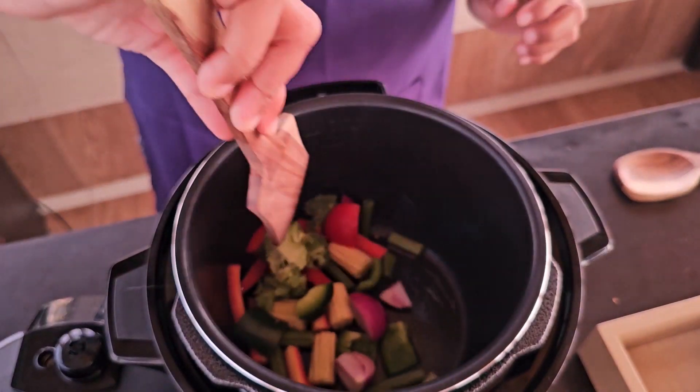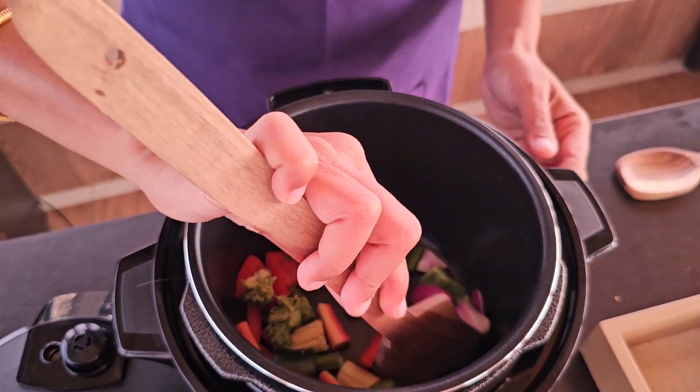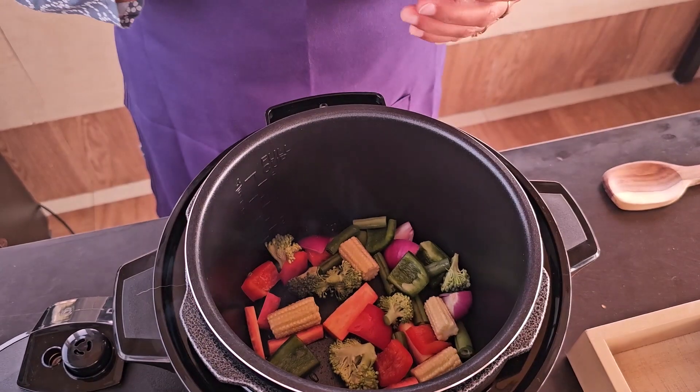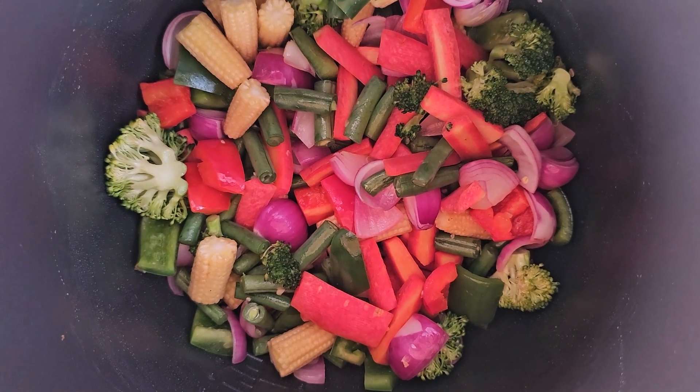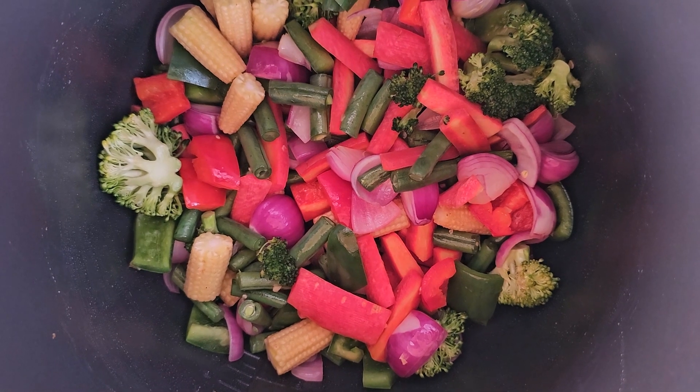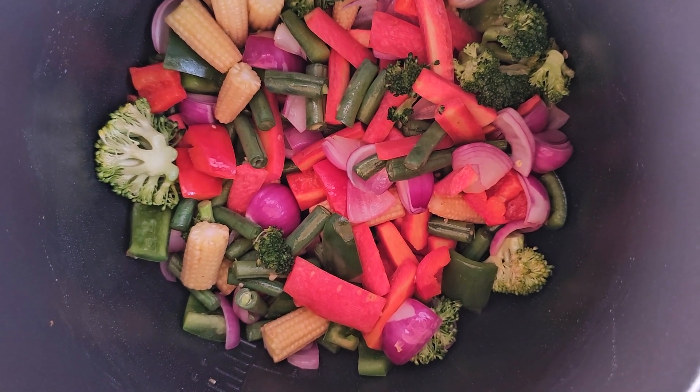Use a wooden spatula and stir the vegetables inside the pot. The sautéed vegetables are ready — you can see the browning. Once it is done, you can take it out in a serving bowl and enjoy.